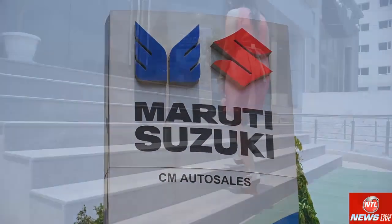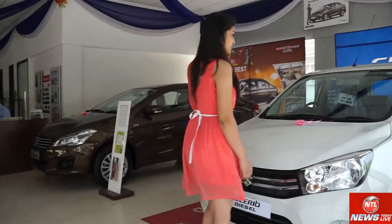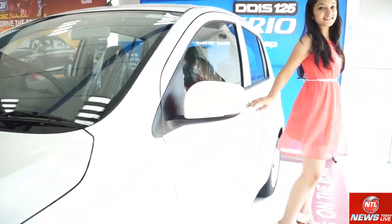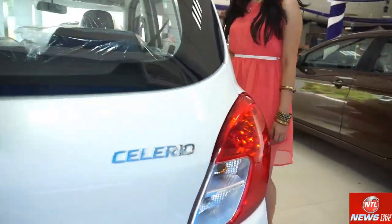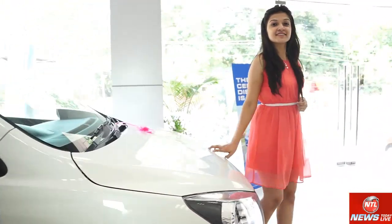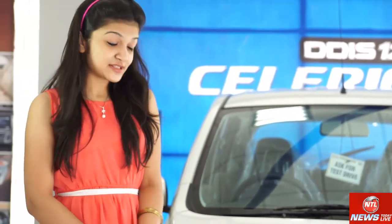Hi, I am Ananya. Maruti Suzuki launched the Celerio petrol version, and we are looking at the Celerio diesel version. I have already covered the diesel version previously, so let's see this car.